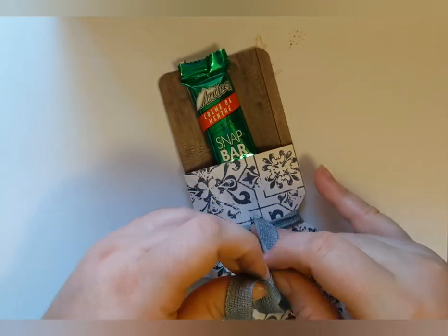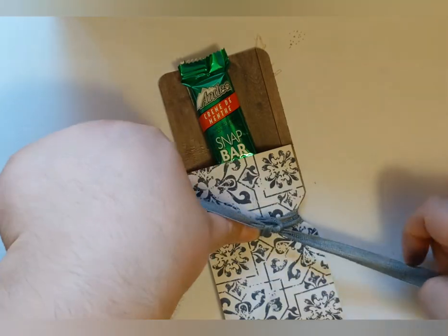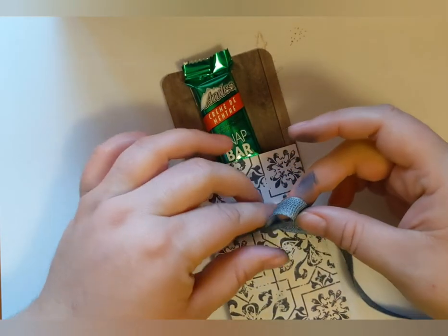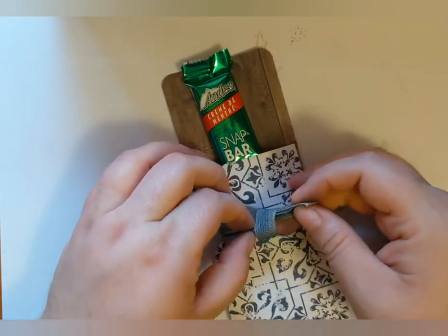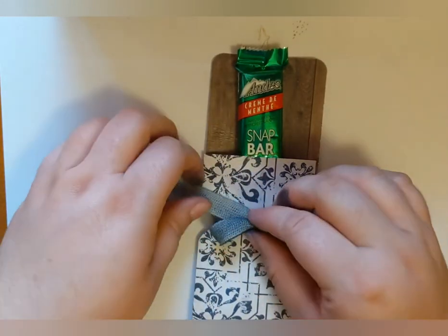You can also add extra embellishments, a 'for you' gift tag, or something else, but my designer series paper was pretty embellished already so I thought just the bow would look nice and anything else might detract from the project.